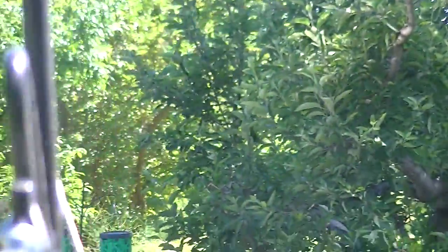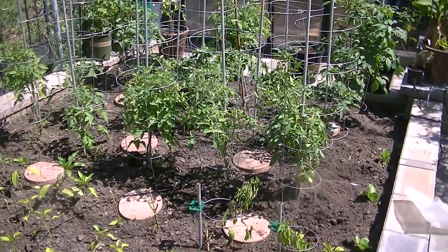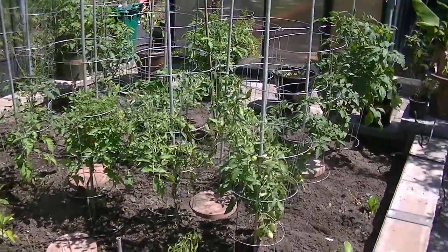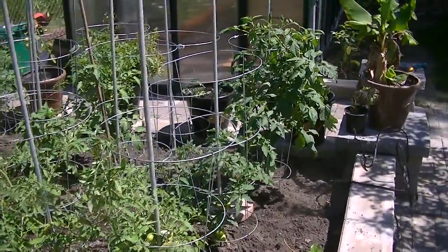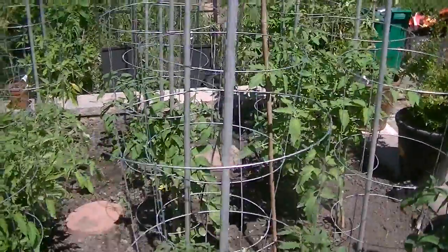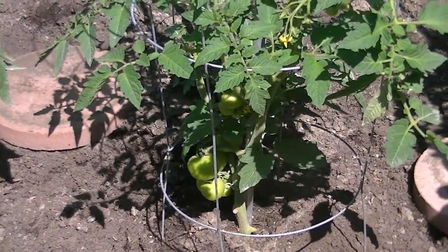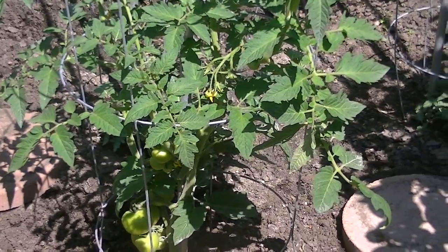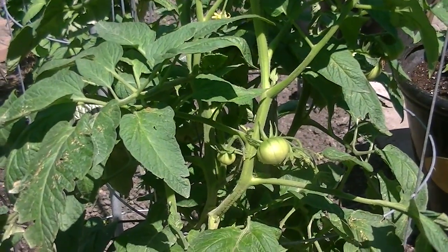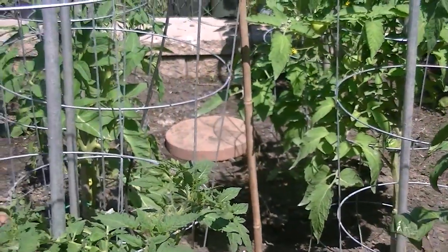So this is the actual vegetable garden — I have tomatoes, peppers, onions, and lettuce. My tomato plants are bigger than most because I started them in the greenhouse back in February, which was way too early. So they're already bearing fruit — in a couple of weeks I'll have tomatoes, much earlier than everyone else. That was kind of cool.